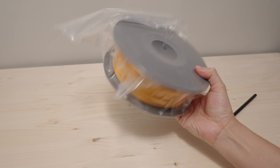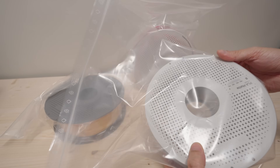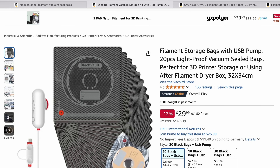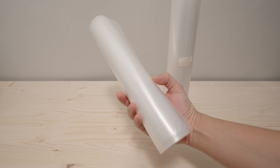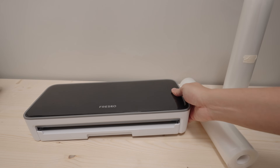It works in a way, and some bags are sealed really well, but most of the time the air finds its way back in — and this is what they always end up like. There are a lot of vacuum seal bags made for filaments, but they're pretty expensive and they also have a ziplock mechanism which I don't really trust. So I got these rolls of vacuum seal bags and I'm just going to use my food vacuum sealer.